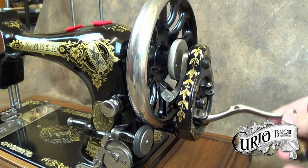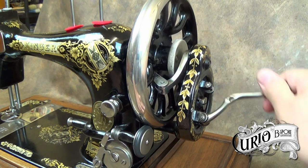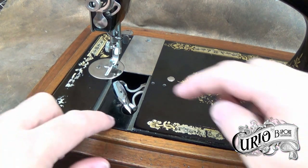To prepare the machine for sewing, fold back and clip in the hand crank. Slide the shuttle cover back and remove the shuttle by pressing on its tip.